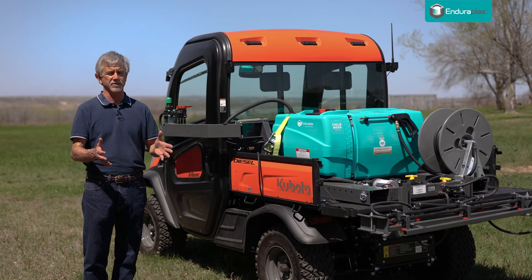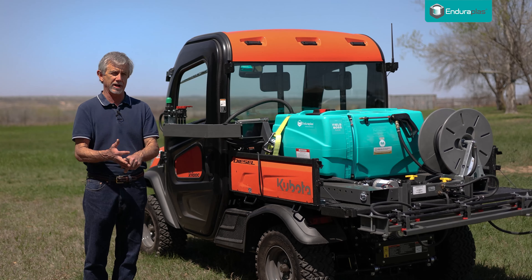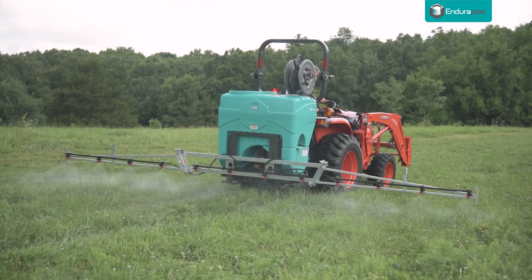And if you'll follow these seven tips — keep your filters clean, keep your sprayer clean, keep clean water in it, and service the nozzles — you'll have a positive experience when you get ready to spray and you can get to the field and get your work done.